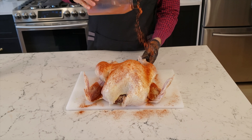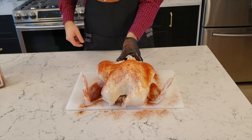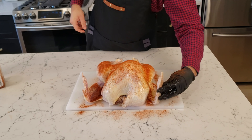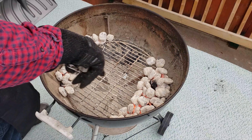I recommend sticking with a smaller turkey in the 10 to 14 pound range, because the larger ones are much harder to cook evenly on a charcoal grill and you run the risk of undercooking parts of the turkey. After your turkey is prepped, go outside and set up your grill.